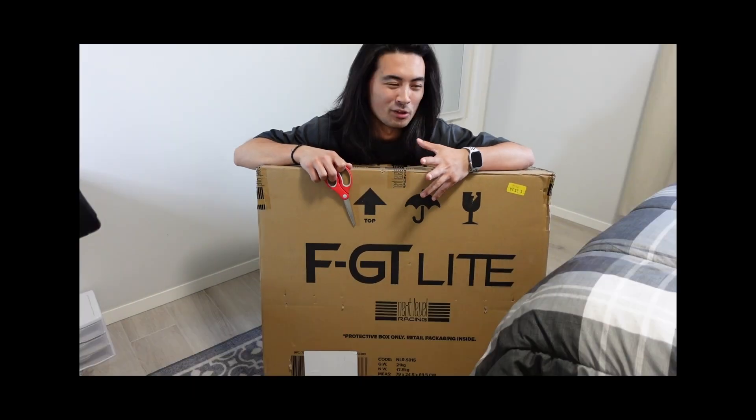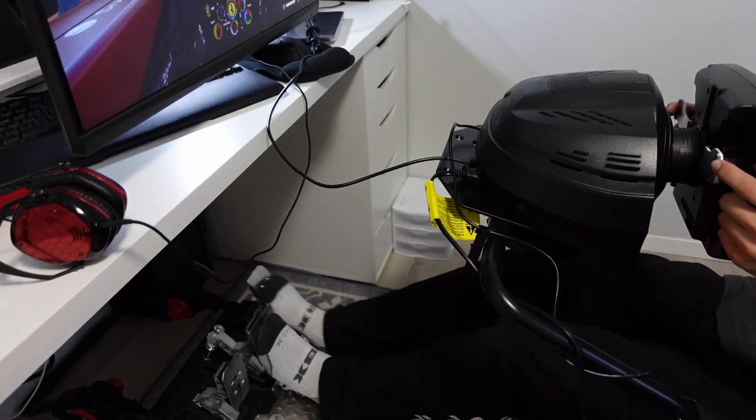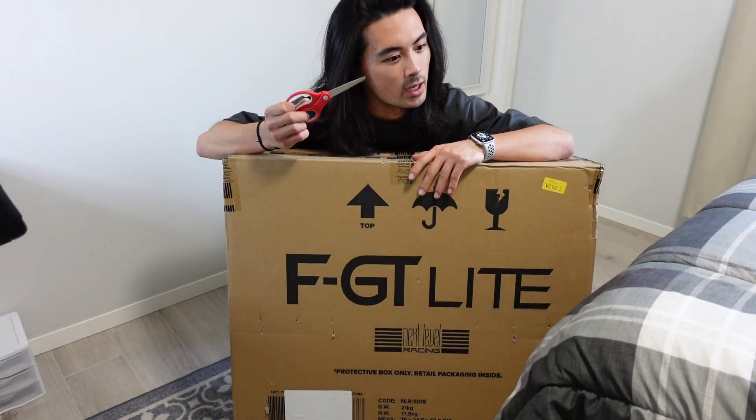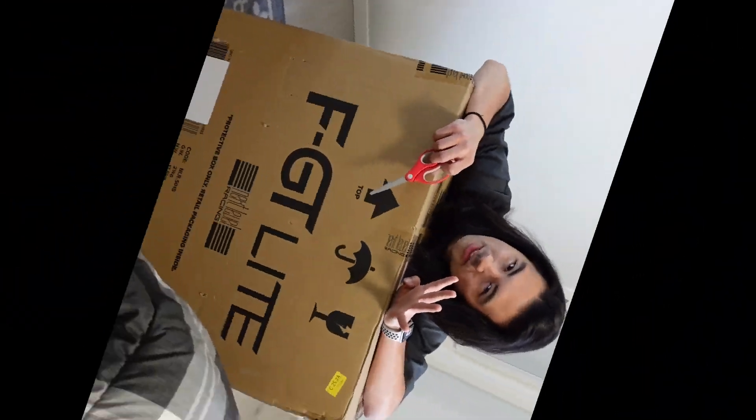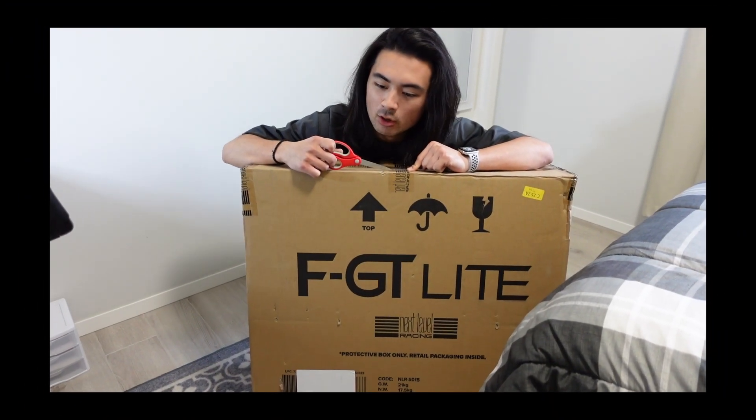It finally came. I've been waiting only a few days, honestly, because Amazon is quick. So here's the plan: we're going to open her up, we're going to set her up, I'm going to play a little bit, I'm going to give you my first impression, first thoughts, and then in exactly four months today, I will make a review video. The review video will be my four-month review. Let's go.